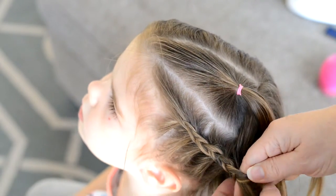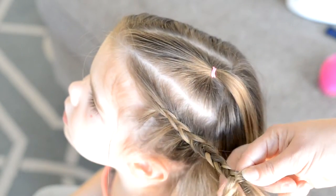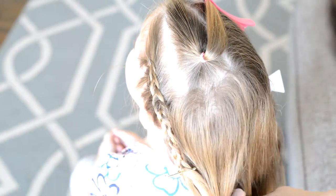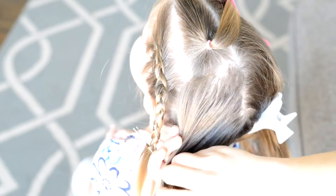Once I get to the bottom of the braid, I'm just going to put a bobby pin in this braid since it's going to go in a pigtail later. Then I'm going to part the hair down the middle and create my pigtail in the back.